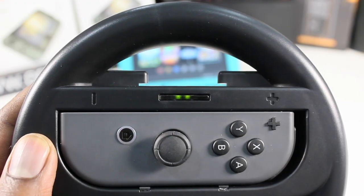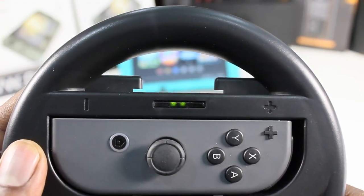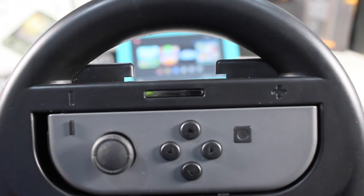On the front, we've got an LED screen that lets you know when your controller is synced and what your player number is, without having to take the Joy-Con out.